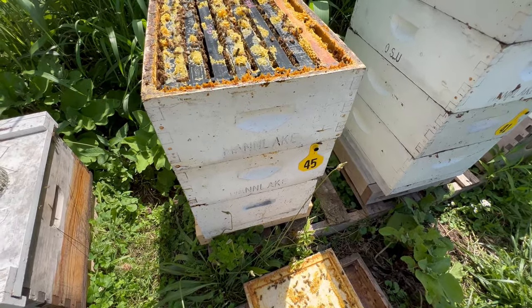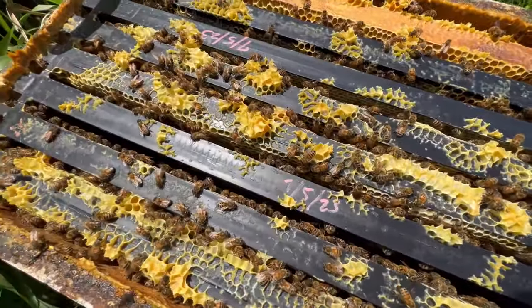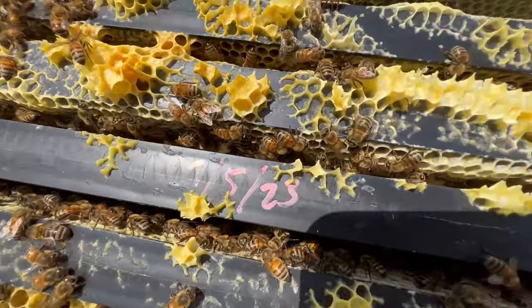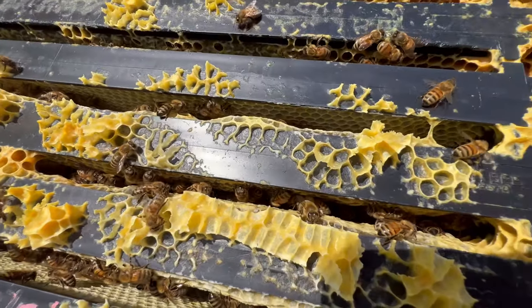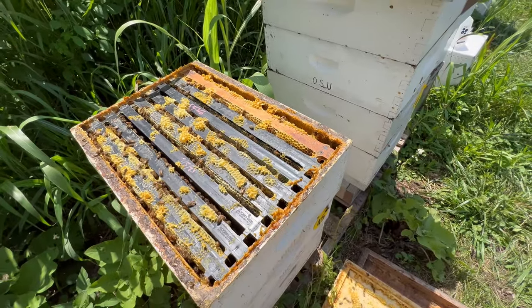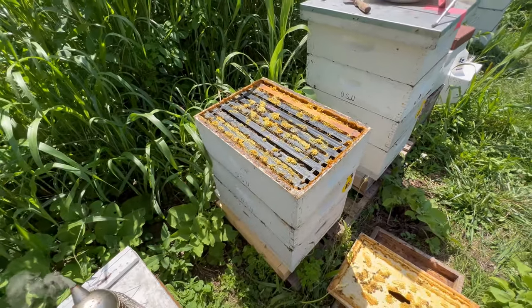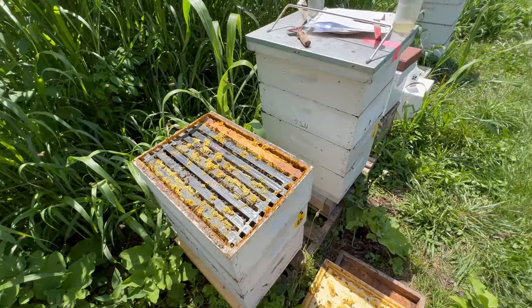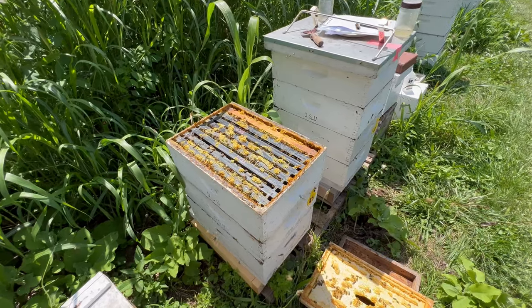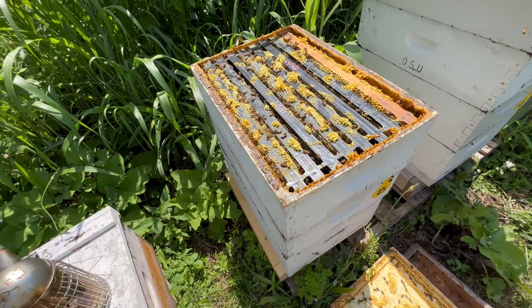We are moving on to Hive Number 45. These bees seem to be very calm. Hive 552 was acting up, seeming as though it had some problems — its mite count was six from a very small number of bees. I didn't want to take too many bees from it given how bad it looked with all those dead bees in front. Hive 45, thankfully, is looking a lot better. Let's give it a closer look.